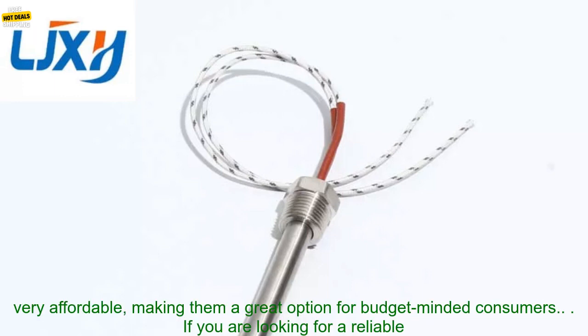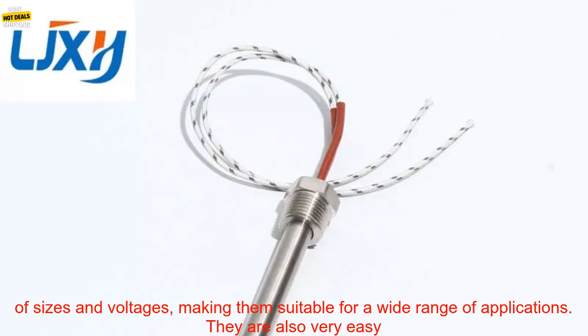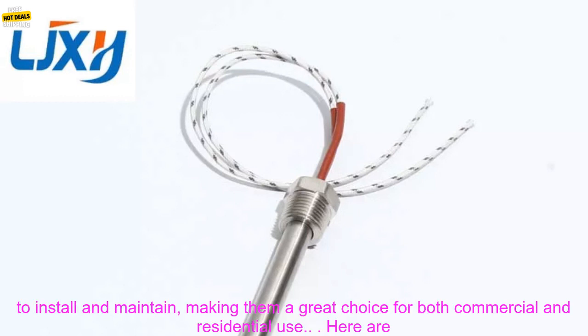Affordable: LJXH Cartridge Heaters are very affordable, making them a great option for budget-minded consumers. If you are looking for a reliable and efficient electric heating element, LJXH Cartridge Heaters are a great option. They are available in a variety of sizes and voltages, and are very easy to install and maintain, making them a great choice for both commercial and residential use.